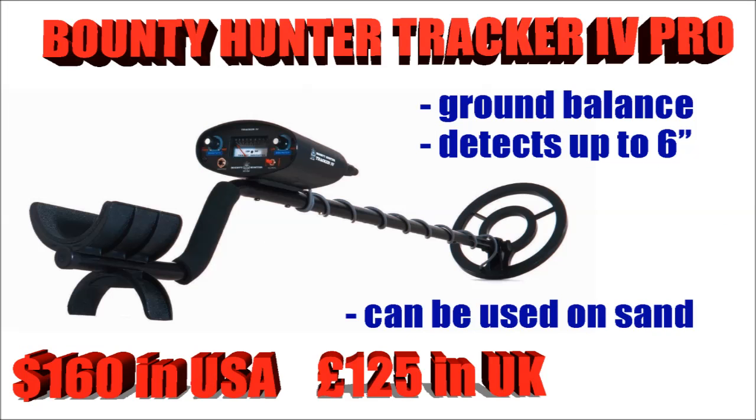The Bounty Hunter Tracker 4 Pro — now this has got ground balance, so you can use this on the sand. I've never used one, whether it's any good on the sand I don't know, but it should detect up to about 6 inches and it will cost you about $160.